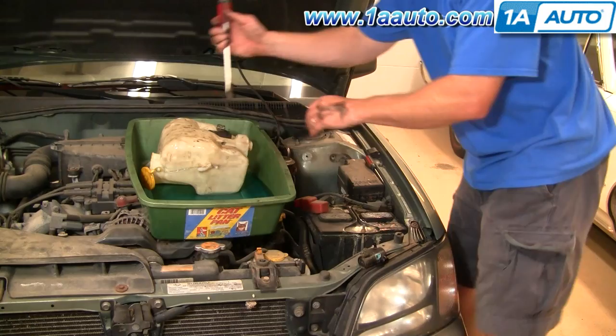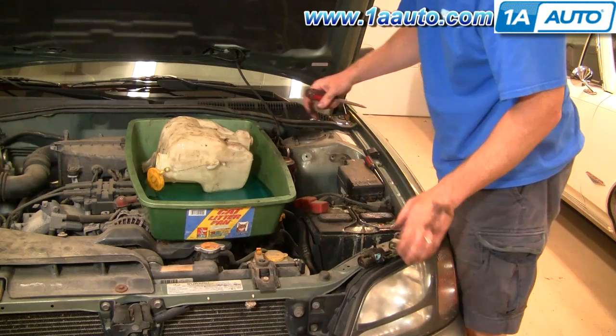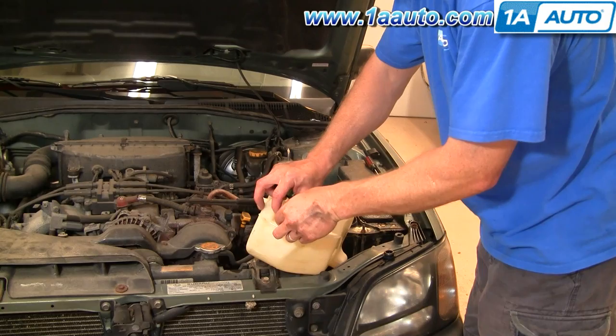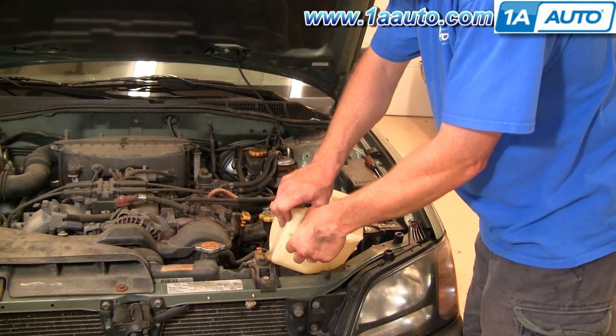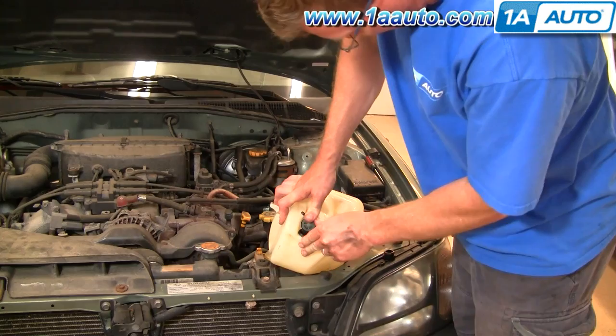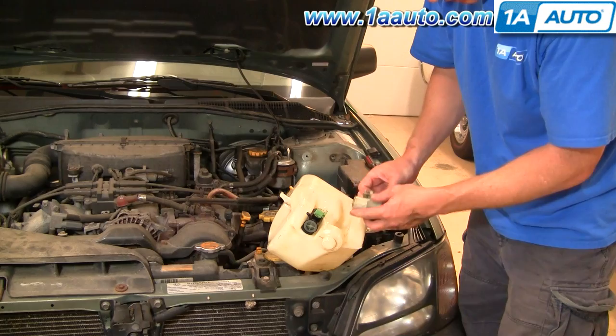A larger screwdriver might work for this. You'll also want to take these rubber fittings out as well. To put it back together, I'm going to put two bushings right in here. Then the black pump with the green connector goes on the side — just push it right in. Put that fitting or bushing in, and the white pump goes on this side.